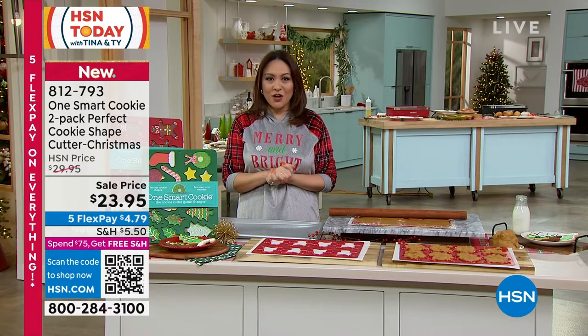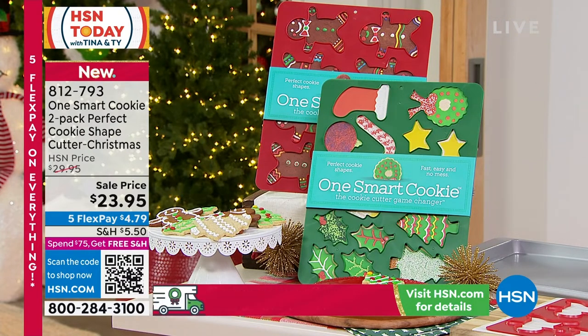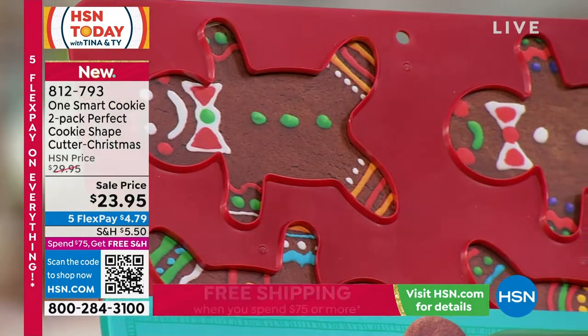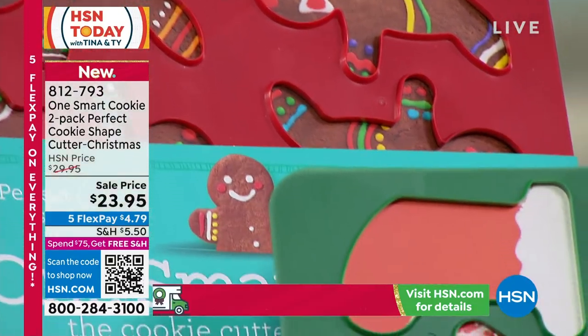Well, one woman came up with something and she called it One Smart Cookie — what a perfectly well-named item. Look at it, it almost looks like a cookie sheet, right? It has all the different shapes — you see the little gingerbread men, the little stars and the wreath, and the cute little trees.